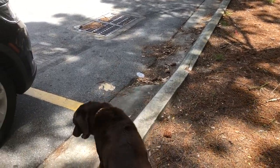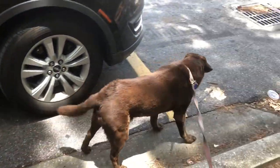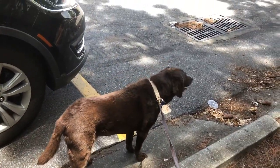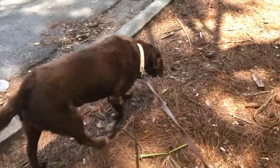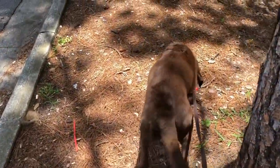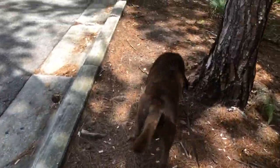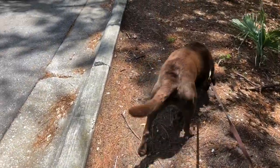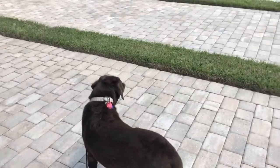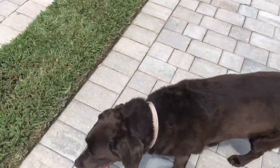It's nice and hot here in Florida — about 93 degrees today. Not too bad, it's doable. What do you think, Brooklyn? Want to take a little walk? Let's get used to some of these new smells.